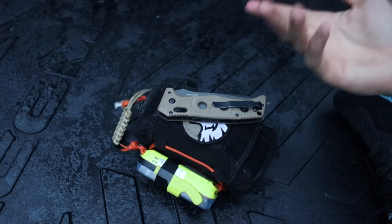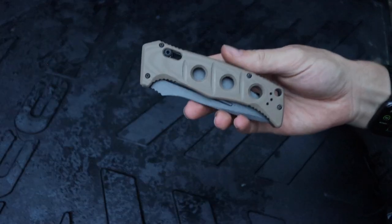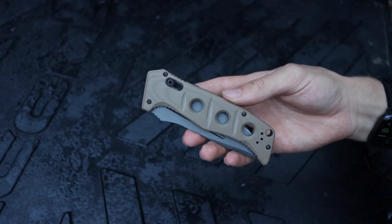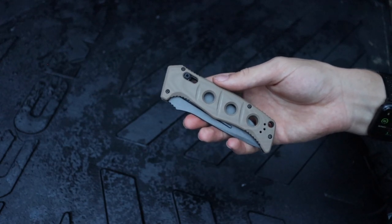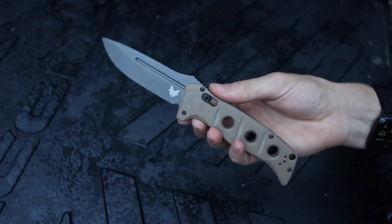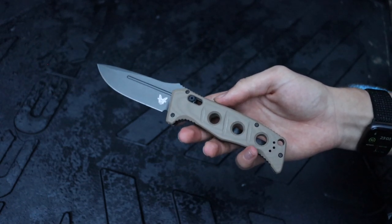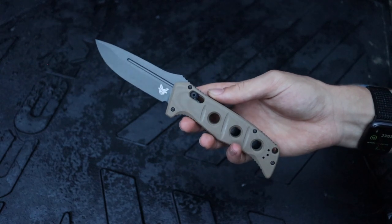In certain circumstances you may have to go with a folding survival knife, though I don't think it's the best idea because there are a lot of inherent weaknesses in folding knives by their very nature. That said, if you're in a situation where a folder is your only option, the first and most important thing to look for is your locking mechanism — it should be strong and able to take a beating.